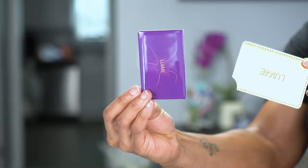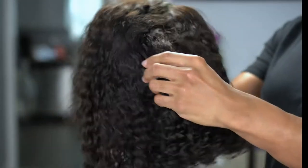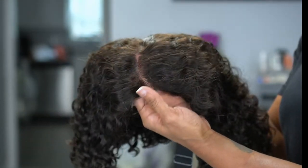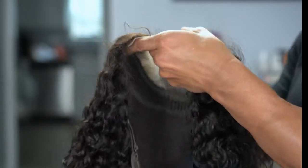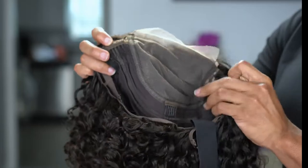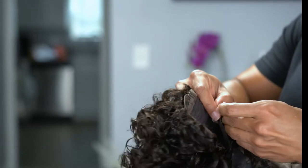Of course you have the purple bag we've all come to know and love, and inside is the unit. This is a 5x5 short water wave side part glueless lace wig. Looking at the inside, you can see the lace and cap construction — there's an adjustable band clipped in, two combs on the side, a comb in the back of the lace, a comb in the back of the wig, and adjustable straps in the back. Standard construction.